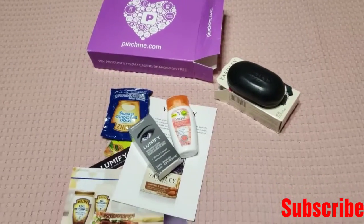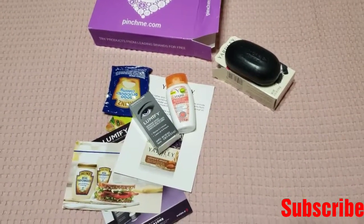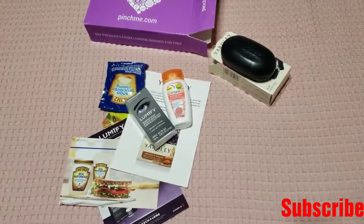So that's it — this is my Pinch Me unboxing box. Hope you all like it. Please give me a big thumbs up, comment, subscribe. Bye everybody, have a nice day.